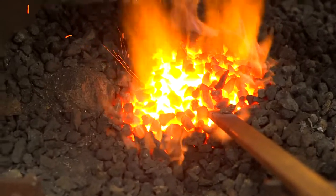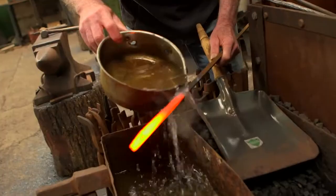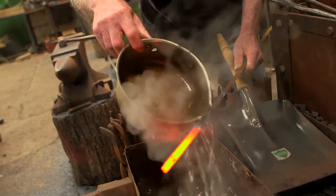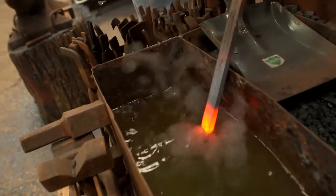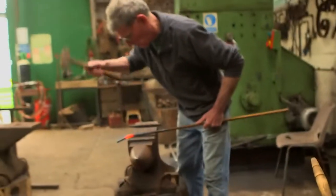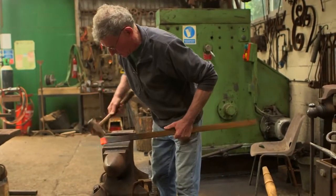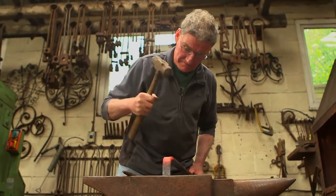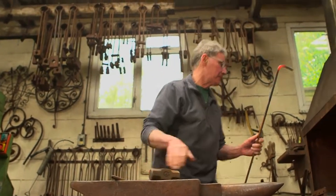I'm heating the metal in order to soften it, and very soon I'll be cooling it down again. What do blacksmiths do? Well, blacksmiths make things out of metal — but more to the point, they make things out of metal when it's hot.